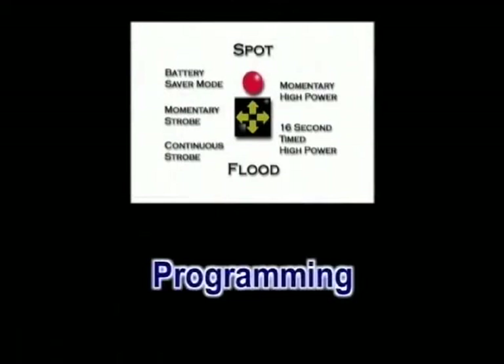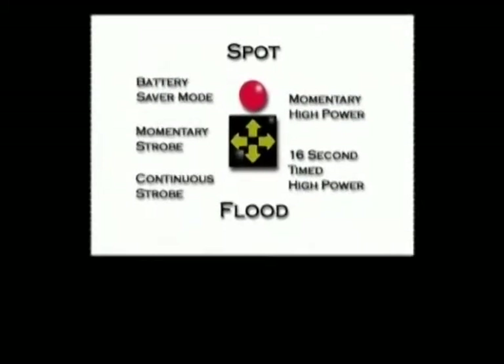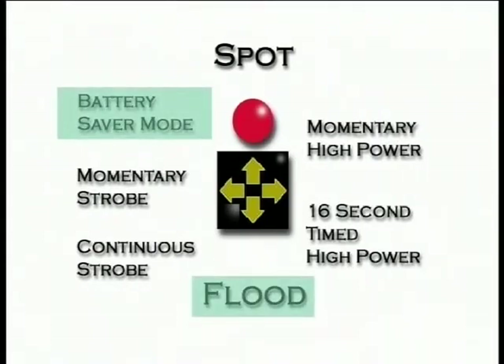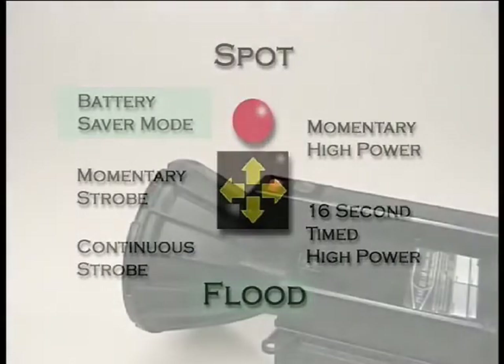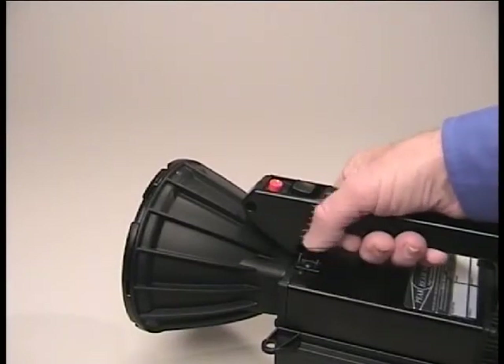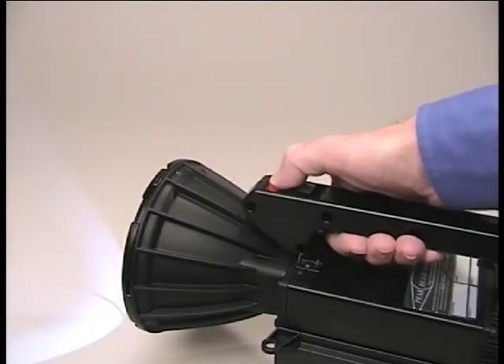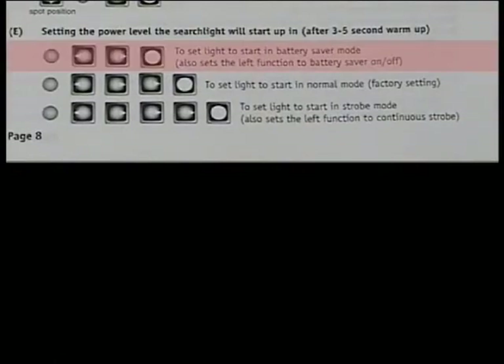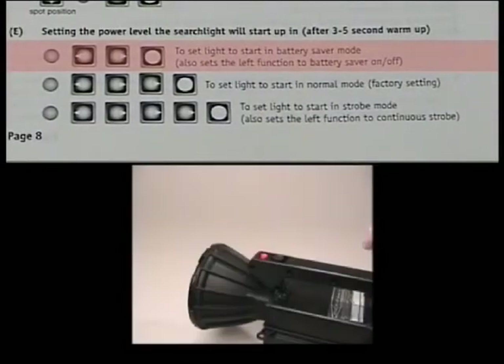The MaxiBeam searchlight provides a great deal of operational flexibility by allowing you to modify the operational characteristics of the searchlight with some simple programming sequences. This capability allows you to customize the light for the mission at hand. For example, if you want to use the light for an extended search operation in a wooded area, you could set the light so that when you start it, it would come on in battery saver mode with a wide beam. Please remember, all programming sequences have to be done after the light has been turned on and the warm-up cycle of 3 to 5 seconds has occurred.